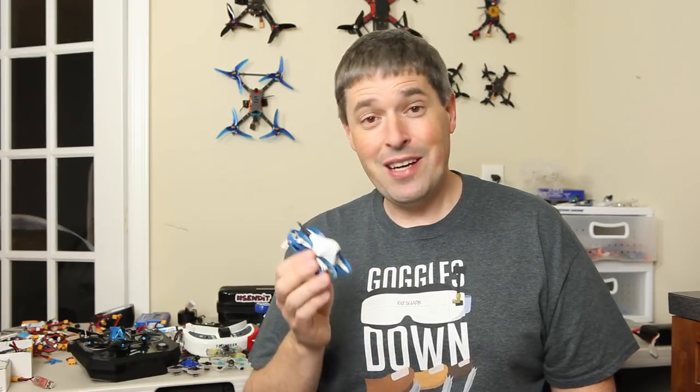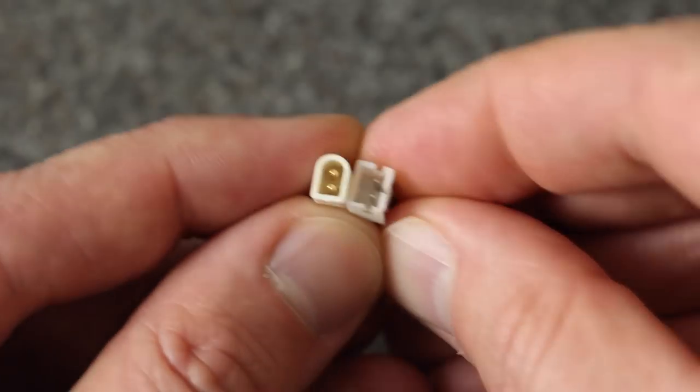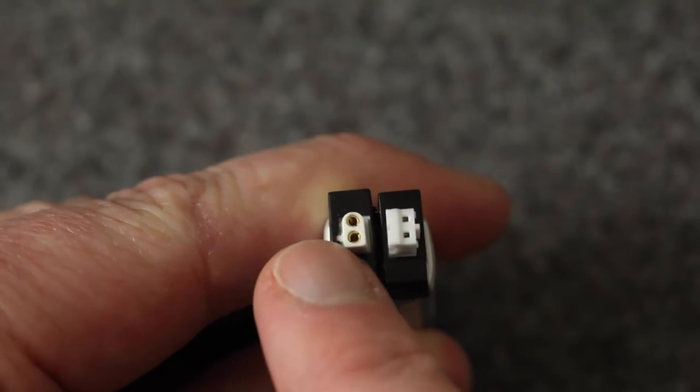The one I have is a pre-production sample, so there are some minor differences, but the final version did just come out and I've been getting tons of questions about this build and about the BT 2.0 connector. This is probably the most unique thing about this build — it does not have a PH2 connector like pretty much everything else. This is a new connector designed by BetaFPV, and the whole point of it is to make a more secure connection to the battery and deliver more current with less voltage sag.